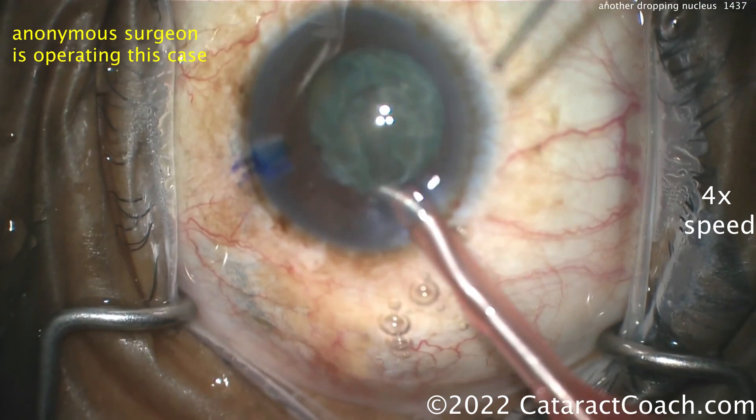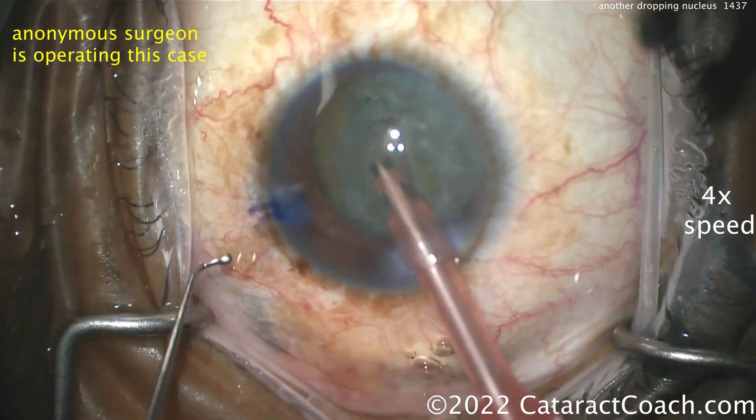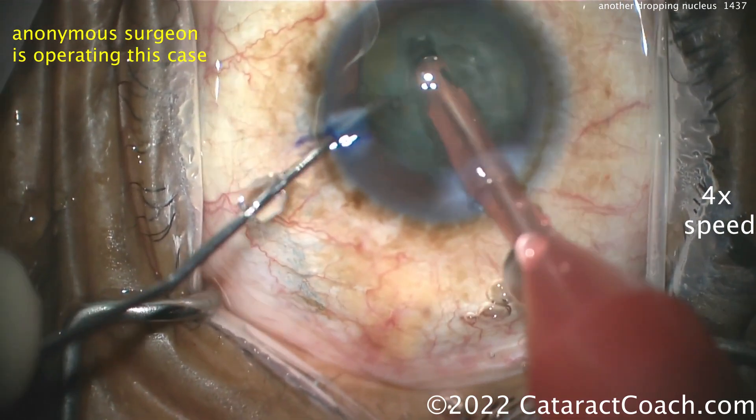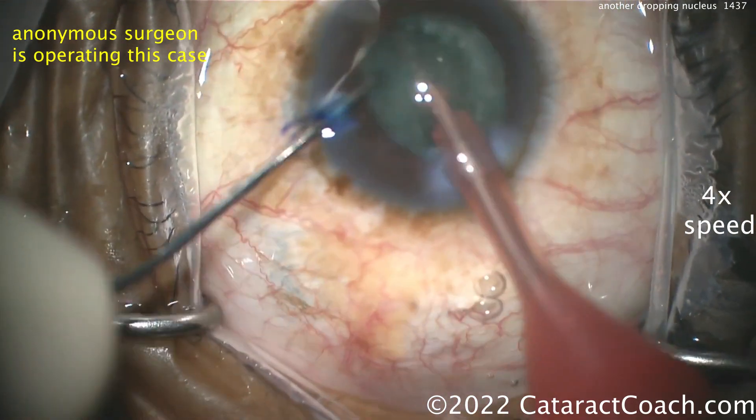More viscoelastic, faco probe back in the eye, chopper going in as well. And look — that's a deep spot I don't like. That one spot there nasally is concerning.